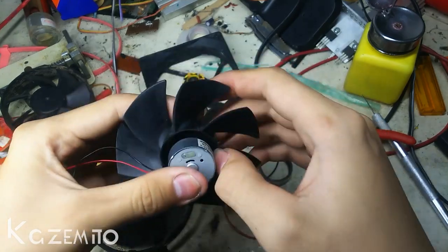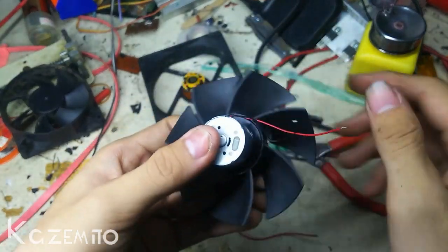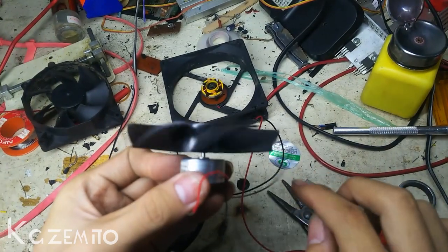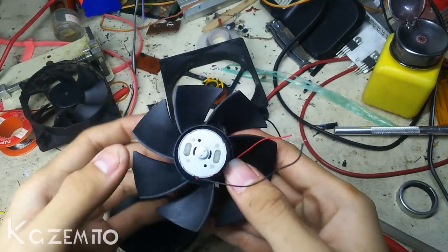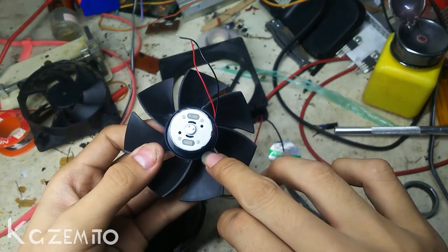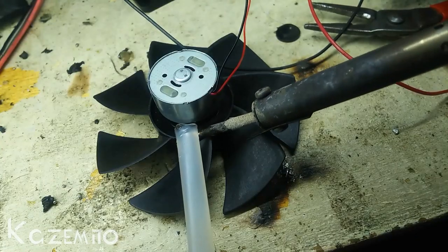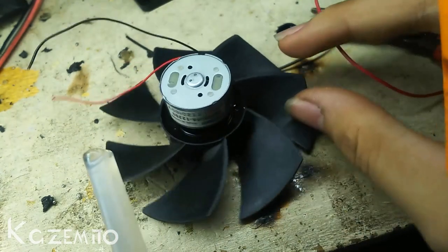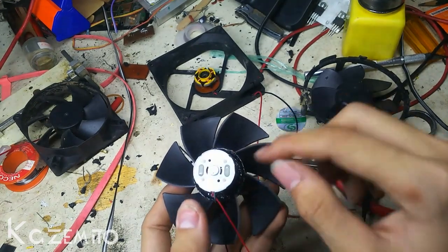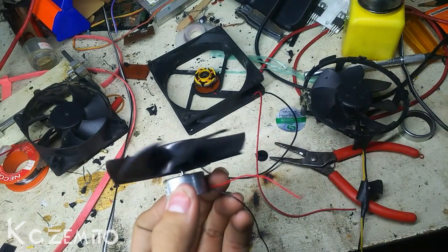Make sure it's balanced, or it will be vibrating. It's not balanced yet — I need to push it a little bit. After you find the balance point on this blade, if you are using a CD holder like me, you just need to glue it with hot glue on the CD holder and the blade itself. If you are putting glue on this blade, make sure the glue weight on each side is balanced, otherwise it will be vibrating.